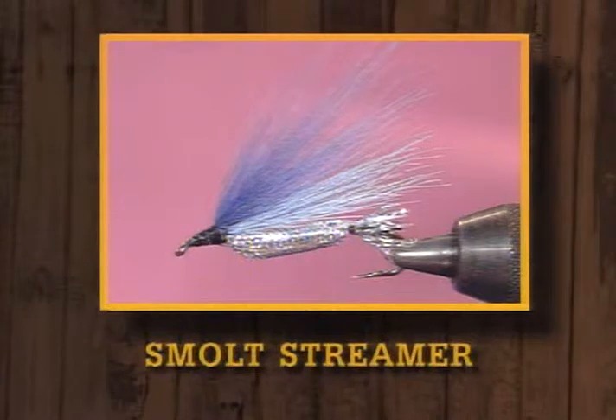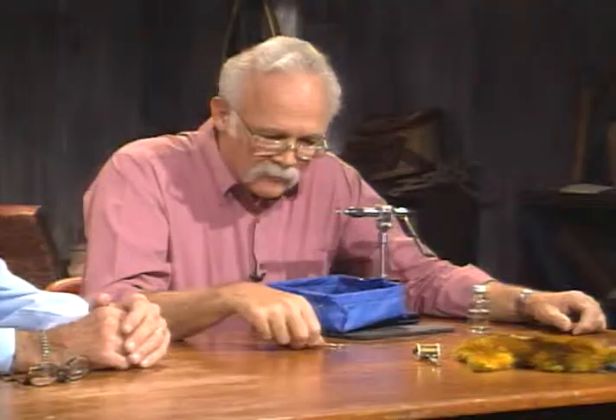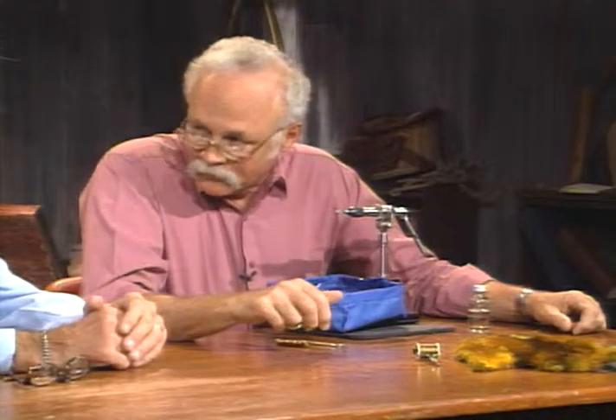Then we're going to tie one of the patterns I created — it's a Mylar smolt, just a smolt pattern. And we're going to finish up with a steelhead fly — a modified polar shrimp. It's not my pattern, but it's one that I really like. It's a pretty pattern. So we'll try to tie all three of those for you tonight, starting out with the bead damsel.